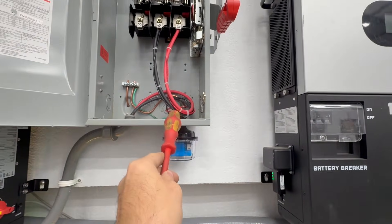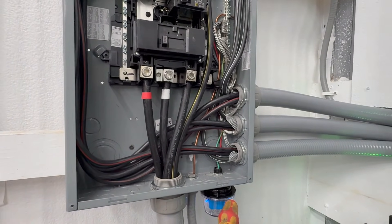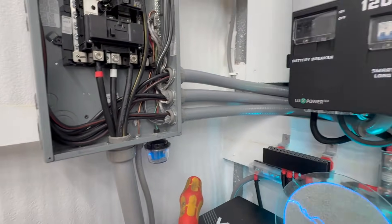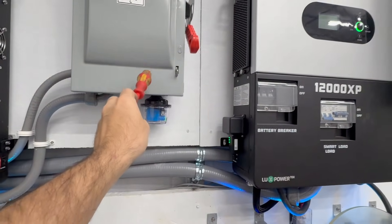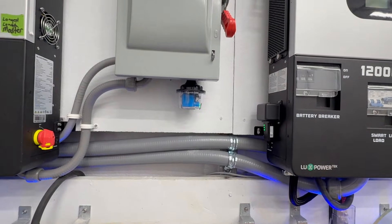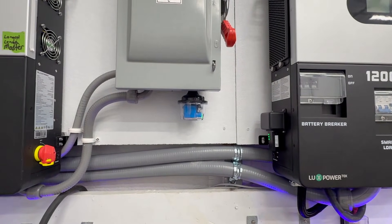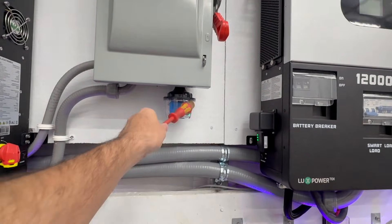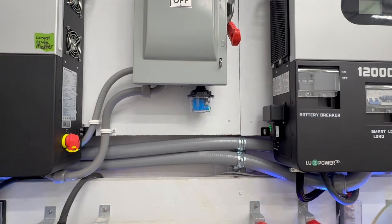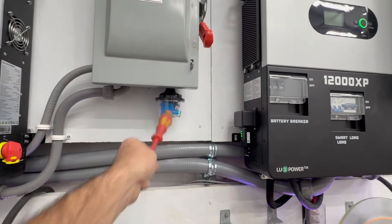So you've seen how the SPD is installed in my DC setup and how it's installed in my AC setup — those are the two places I have them. You can also add an additional DC one at your solar field — one on your DC disconnect on the inside close to your inverter, and a second one outside — for additional protection. I do have some smaller inexpensive ones out there that I look at as sacrificial lambs; they'd be taken out before it even reaches these. But I'd definitely recommend the Midnight Solar versions because they are very robust and if anything is going to protect you from a high voltage event, it's going to be the Midnight Solar SPDs.